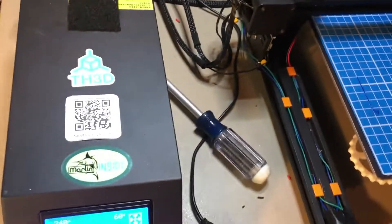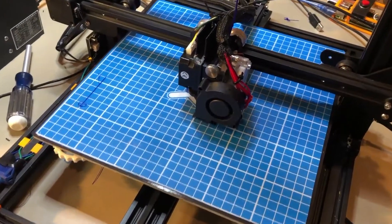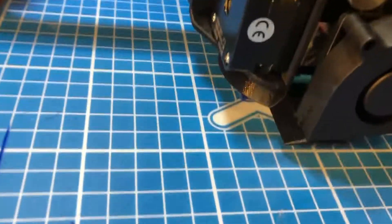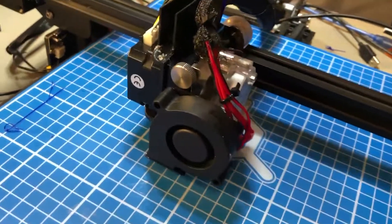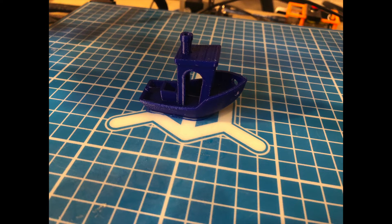Here's the TH3D EZ Board Lite on a CR-10S printing in PLA. I'm doing a benchy right now. After a lot of configuration tweaks, everything eventually came together pretty well, and here's the result of my first benchy on the new board. Things are looking pretty good overall — I still have some calibration to do, but I'm happy with the product and would definitely recommend it. Thanks for watching.